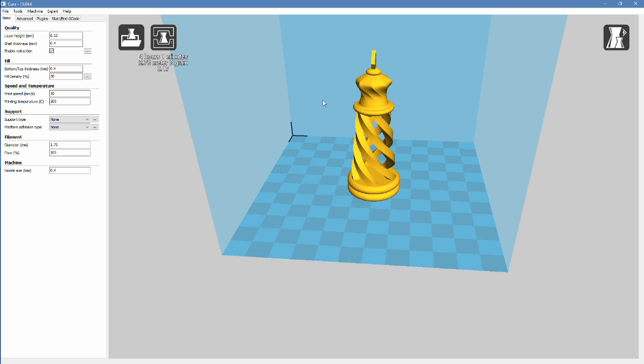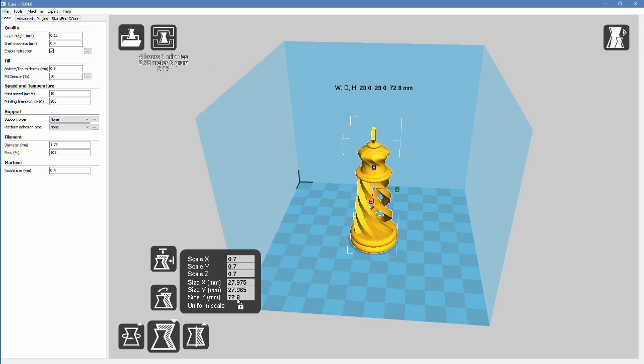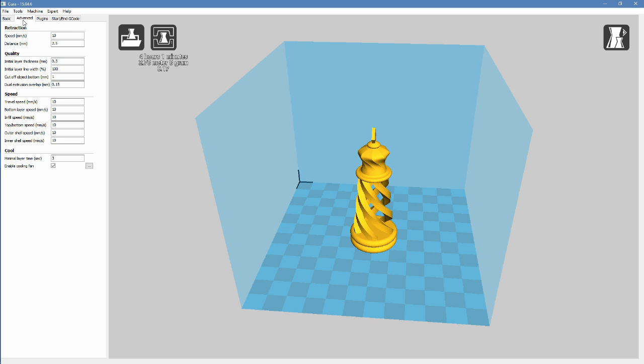Printing this on the 101 Hero, so we've got some limitations — it's pretty slow print speed and a fairly small print area. This is going to end up being just over 70 millimeters tall, but it should turn out pretty well. Fingers crossed.